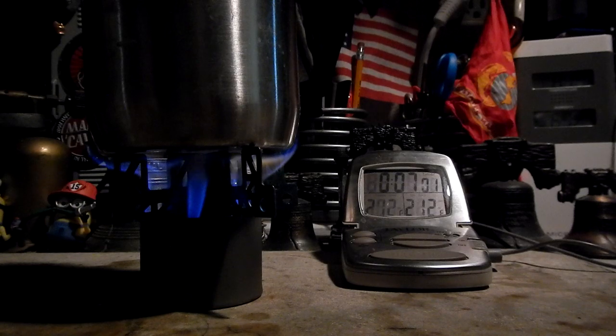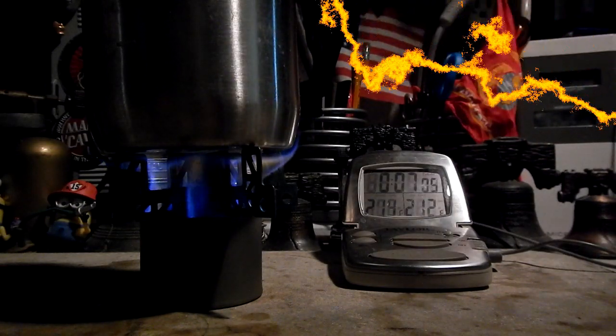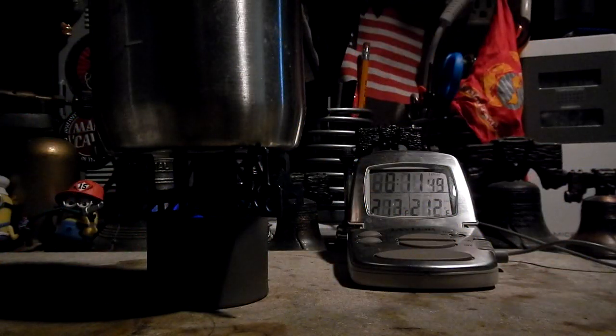Not too bad. Let's let this go and see how long it takes to run out. The flames are going... and gone at 11:50.